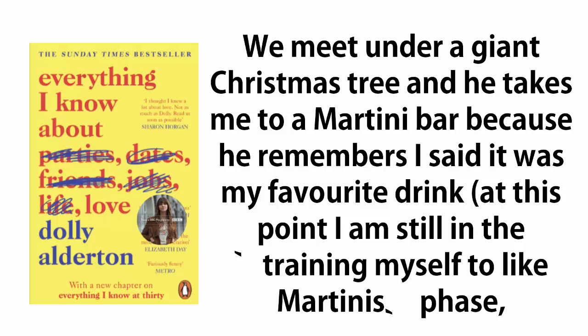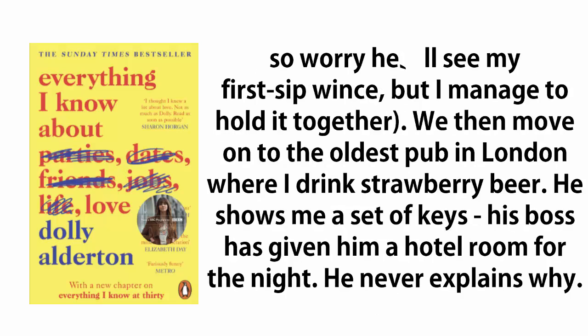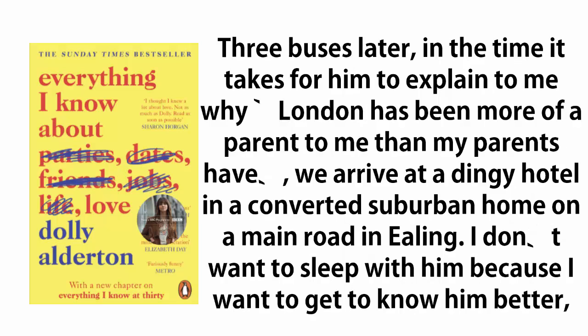We meet under a giant Christmas tree, and he takes me to a martini bar, because he remembers I said it was my favorite drink. At this point I am still in the training myself to like martinis phase, so I worry he'll see my first sip wince, but I manage to hold it together. We then move on to the oldest pub in London where I drink strawberry beer. He shows me a set of keys — his boss has given him a hotel room for the night. He never explains why. Three buses later, in the time it takes for him to explain to me why London has been more of a parent to him than his parents have, we arrive at a dingy hotel in a converted suburban home on a main road in Ealing.